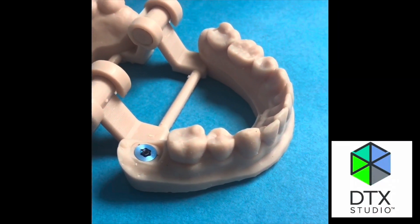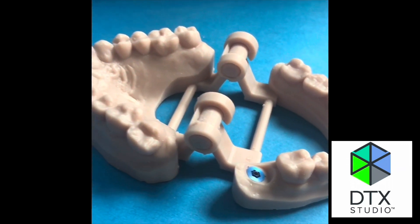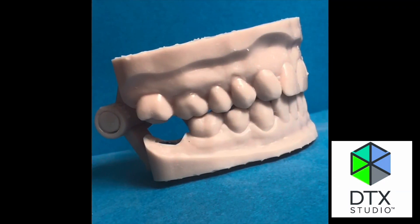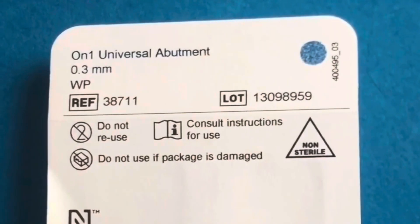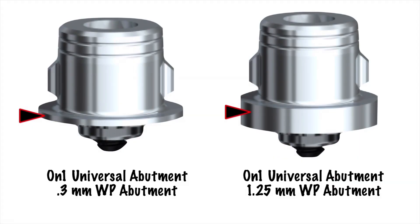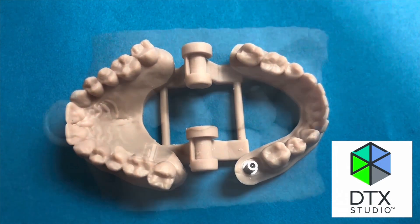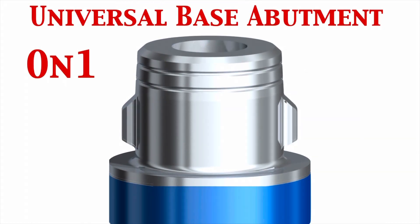Now we have everything needed to fabricate the crown. We have this printed model that's articulated based on the hinge printed with the model, and we can look at how much height we have. We'll open the titanium on1 universal abutment and screw it down on top of the replica we just placed into the model. This is an on1 universal abutment point three — my favorite — and it gets screwed down on top before we start fabricating a zirconia crown.